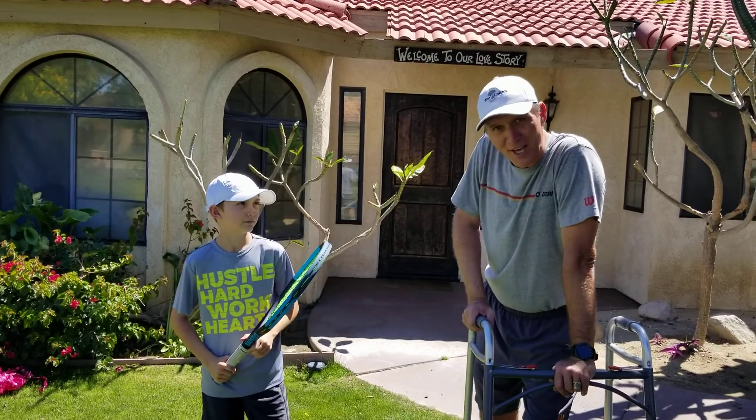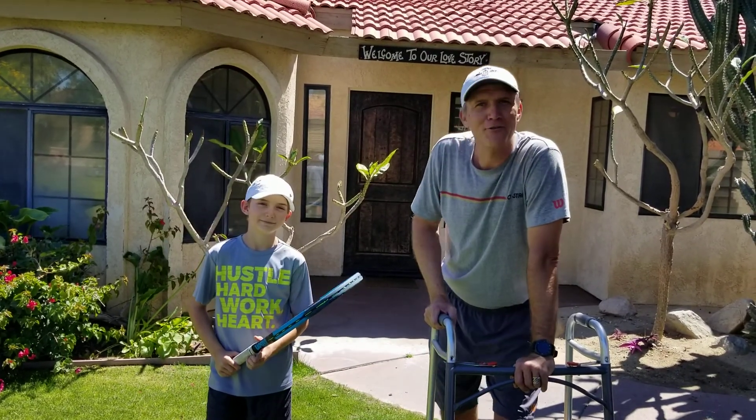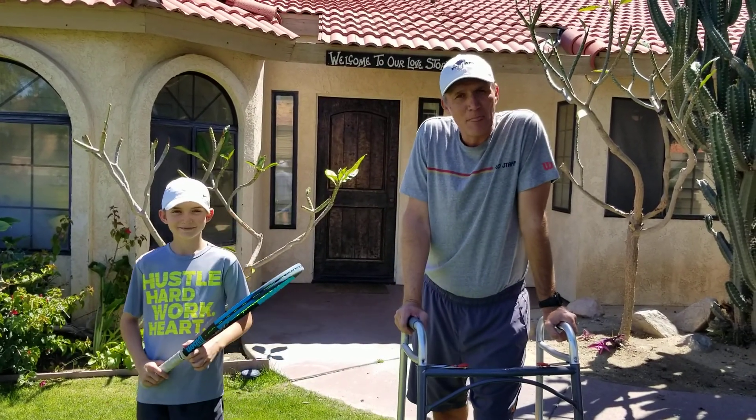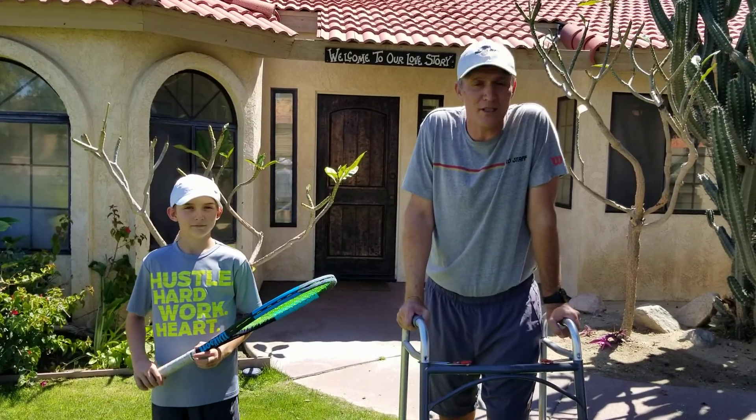Absolutely. Hi everyone, my name is Marcin and we have Chance. We are in front of our house and we want to show you a few little exercises — tennis exercises — how to split step and how important it is to split step.